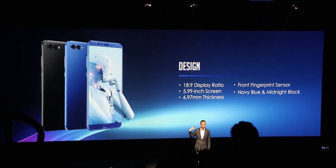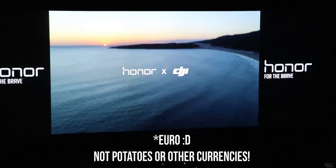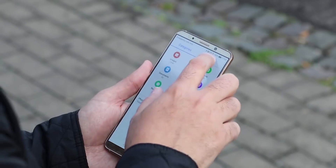The View 10 will ship in January in the colors black and blue – unfortunately no red version – and will cost $499 or your regional equivalent. With this price, it is a strong contender against the similar Mate 10 devices, being significantly cheaper, and it could even be the better alternative.